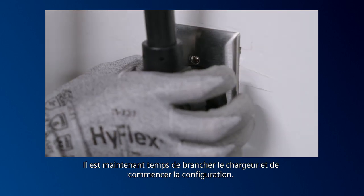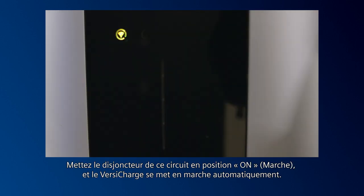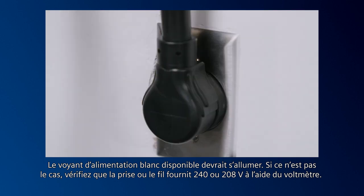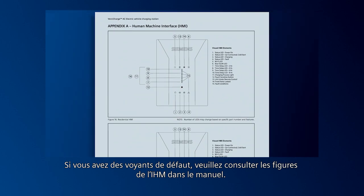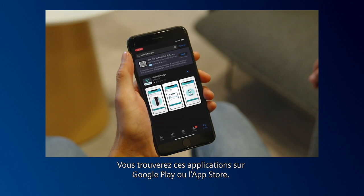It's now time to plug the charger in and begin setup. Turn the circuit breaker for this circuit to the on position and the VersaCharge turns on automatically — the white power available light should illuminate. If it does not, verify that the outlet or wire is putting out 240 or 208 volts using the voltmeter. With the power available light on, plug the electric vehicle supply equipment cable into the car. If you have any fault lights, please refer to the HMI figures in the manual. For residential home units, download the Siemens VersaCharge mobile app to get started, available at either Google Play or iOS stores.